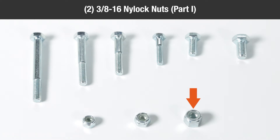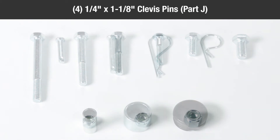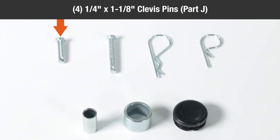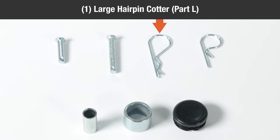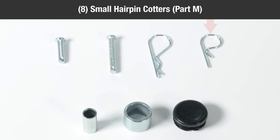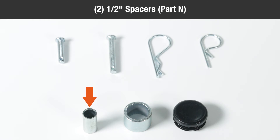Two three eighth-16 nylock nuts part I, four one quarter inch by one and one eighth inch clevis pins part J, two one quarter inch by one and three quarter inch large clevis pins part K, one large hairpin cotter part L, eight small hairpin cotters part M.